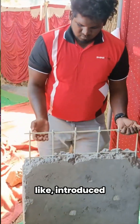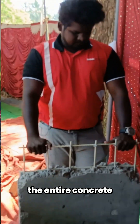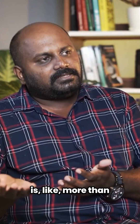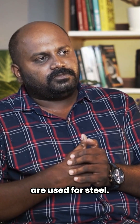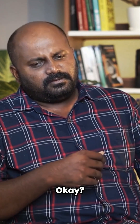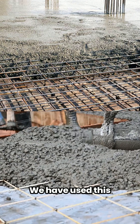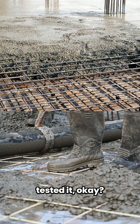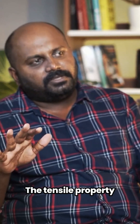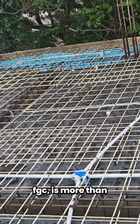Once introduced inside the concrete, the tensile property of the entire concrete is more than what we have obtained using steel. We have used steel in concrete and tested it. We have also used our FGC rebar inside the concrete and tested it. The tensile property of the concrete using our FGC rebar is more than the concrete using steel.